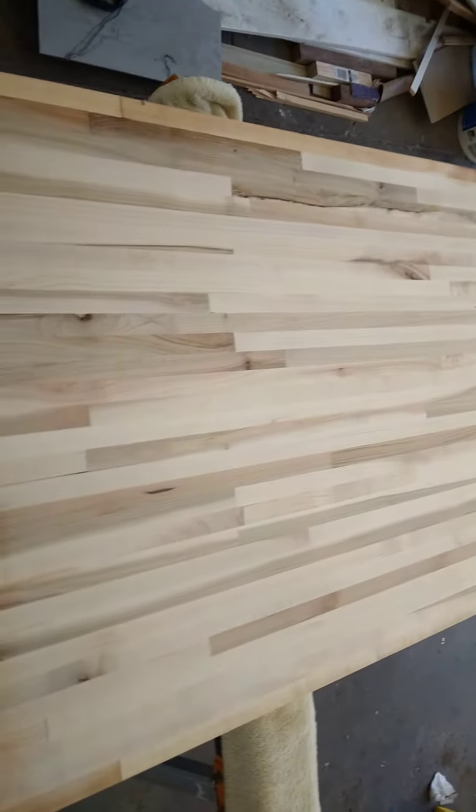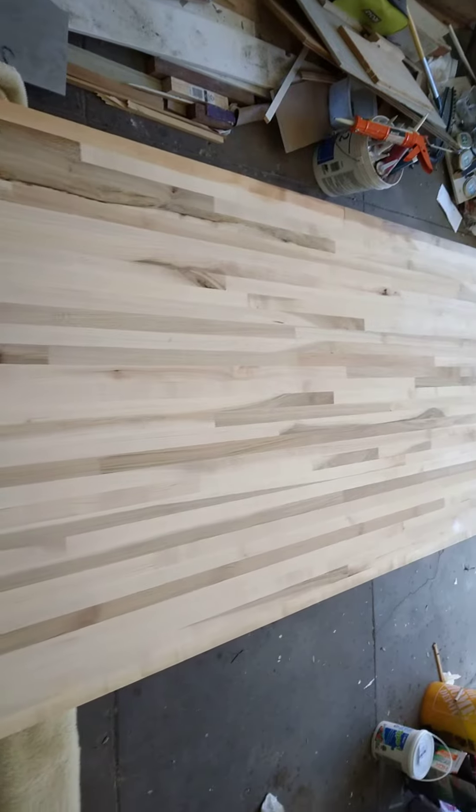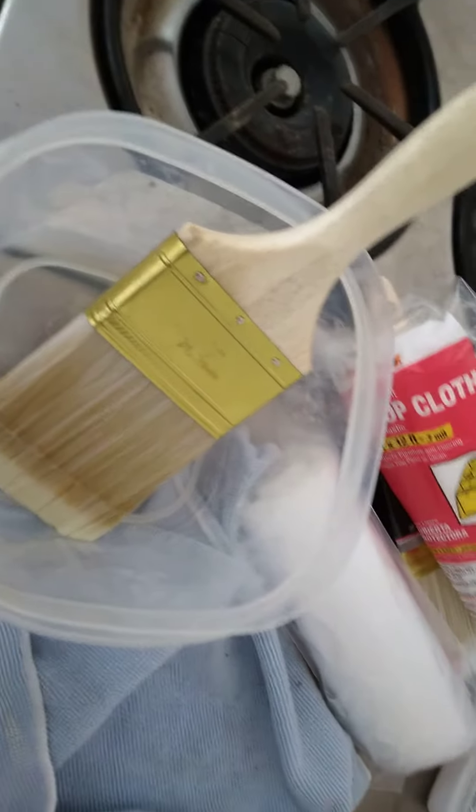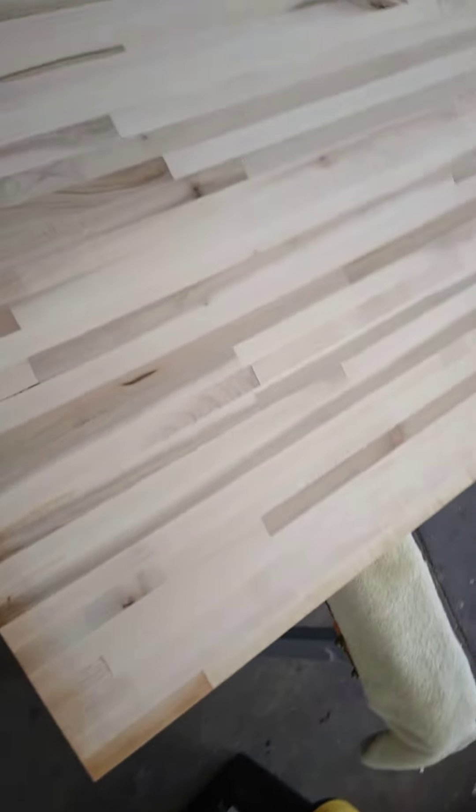I'm going to start to do it right now. I use this brush and saturate the wood with the tung oil. I sanded it smooth — nothing greater than 150 grit so that the wood could soak up the oil.